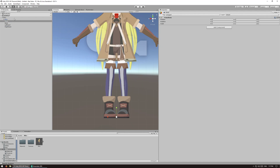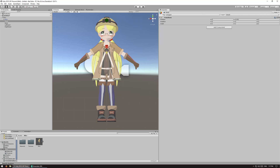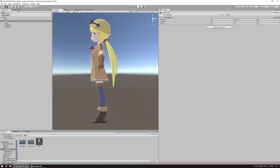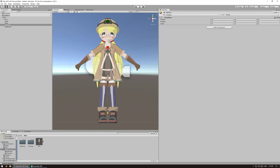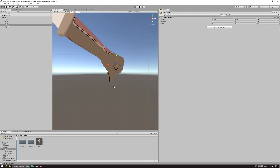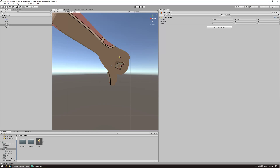Position the head empty directly in front of the eyes, right in the center. Use the movement arrows to make sure you don't accidentally move it along the wrong axis. For the left hand, position it directly in the center of the left hand. You also have to rotate it — this is very important so that the sabers will appear in the correct orientation. Have it point at the wrist.